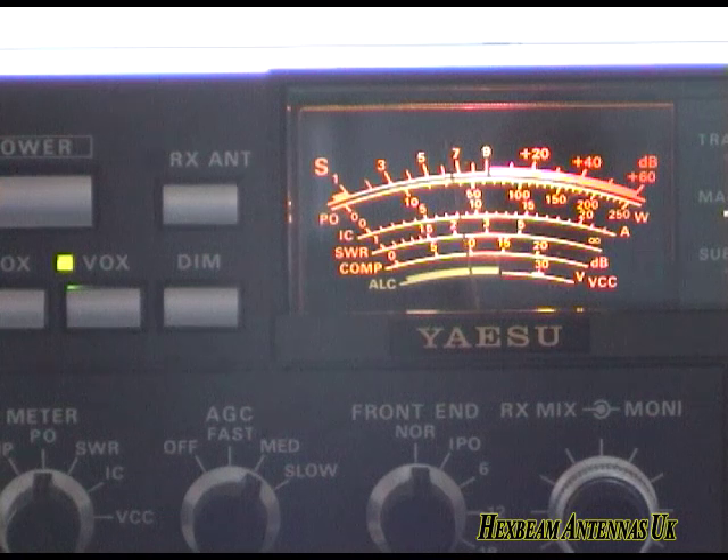That's the hex beam and that's the multiband dipole, which is showing S3, S4 — and it's S9 plus on our hex beam antenna. Which is a considerable difference, as you can see.